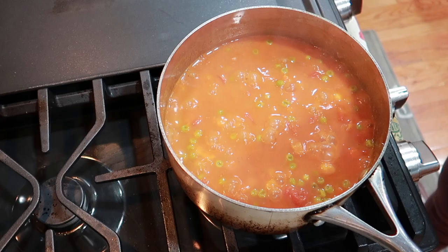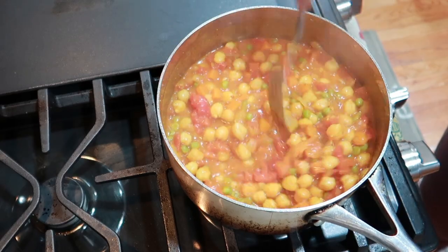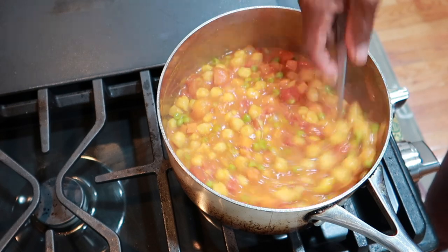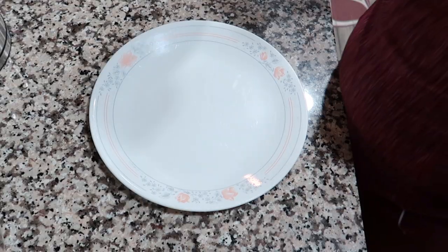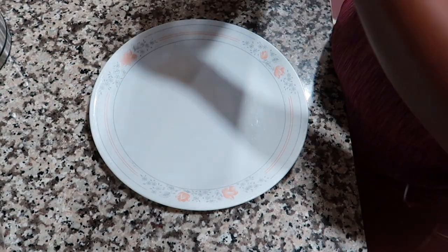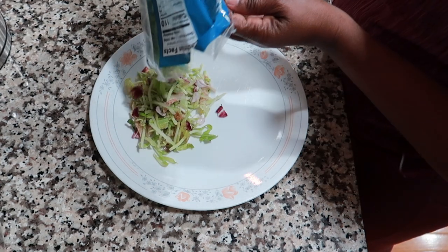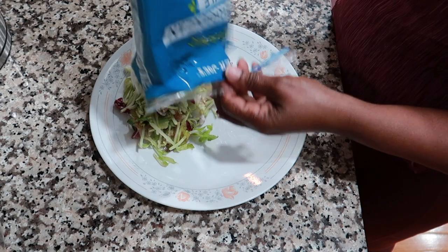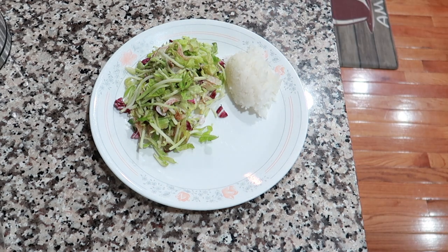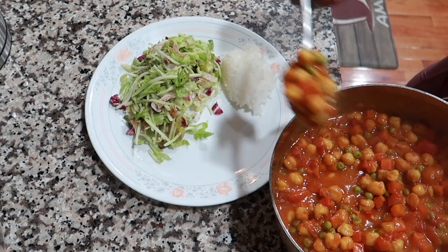It's been 20 minutes and it is ready — that's what it looks like! I'm going to plate it up. I have some Mediterranean salad — just the salad, no dressing. Going to have a scoop of rice and my garbanzo beans.